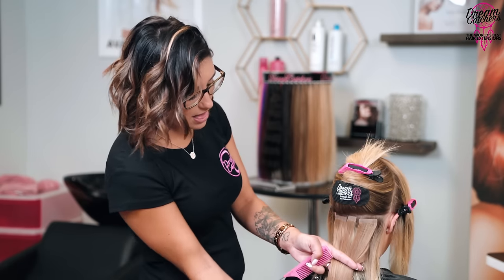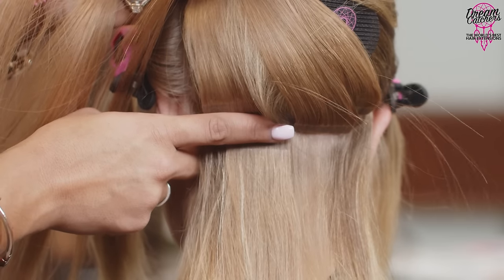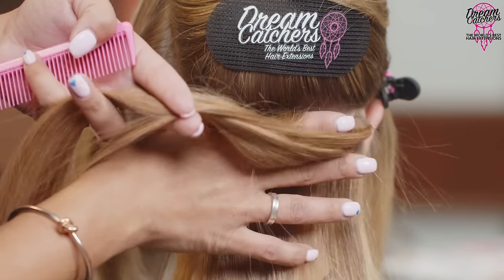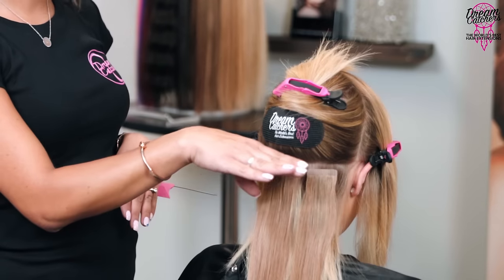With Mackenzie I'm applying approximately seven to seven and a half bundles — she wants that long dense look, so I want to mirror the density she naturally has. You always need to leave space between each row; how much you leave depends on how much hair you're adding. A good rule of thumb is at least one finger space between rows. For an average head of four to five bundles, two finger spaces is enough. With Mackenzie, since she has lots of hair and we want a dramatic result, I'm leaving just one single finger between rows. All tape ends are always placed horizontally.